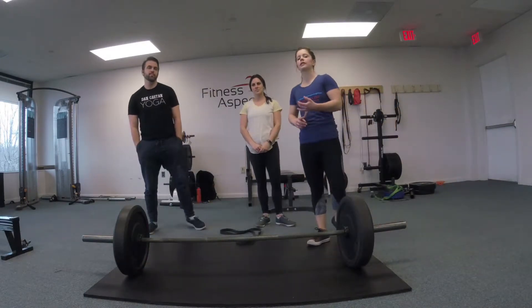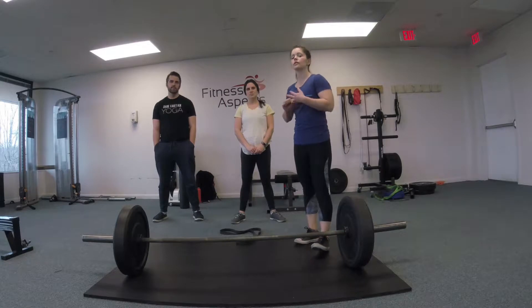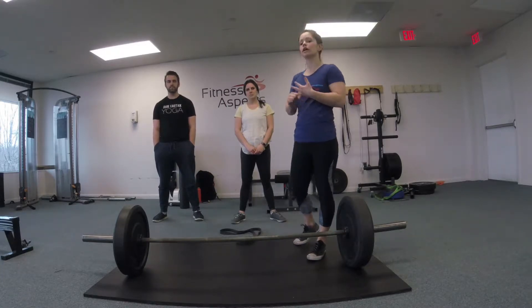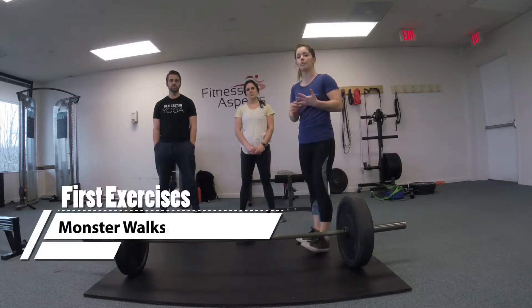Now we're going to talk about the glutes. We just finished up with the hamstrings, now we're rolling into the glutes. The glutes also help you extend the hip — they are a primary mover. They are the sleepy giants that we need to wake up, and we're going to do that with our first movement being monster walks.